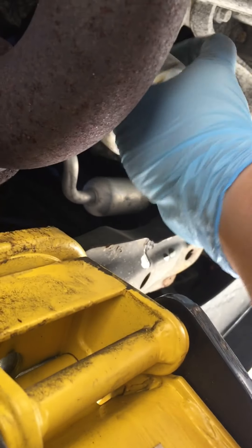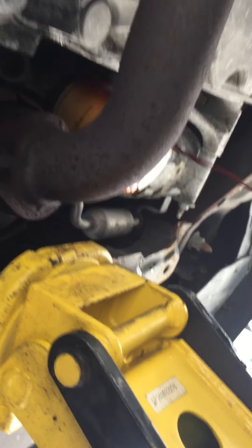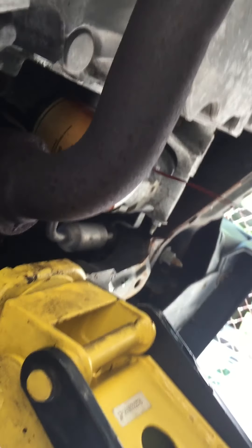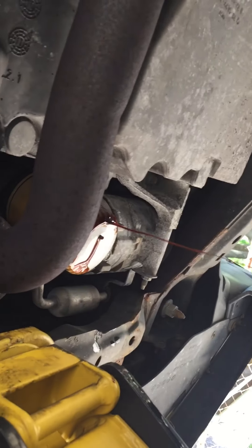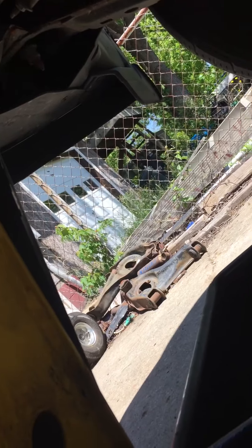I'm going to screw it on off of here. A little bit of a mess here. I'm going to let this drain down and I'll get back with y'all on the next video for the install. Thanks for watchin'.